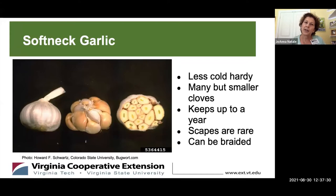The other category is softneck garlic. This is less cold hardy. You get a ton of cloves in a bulb. It lasts longer than the hardneck varieties — up to a year if stored properly. You don't generally see scapes, but you can braid the leaves. When you see braided braids of garlic, it's generally softneck garlic.